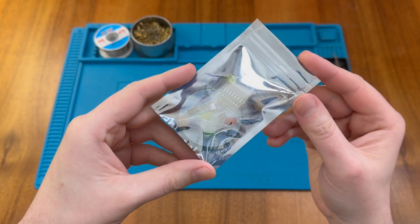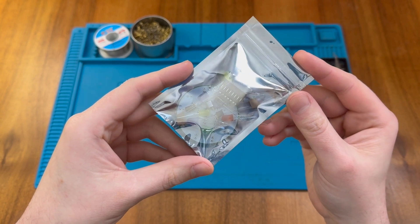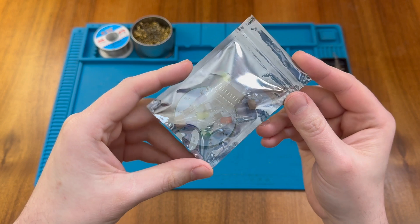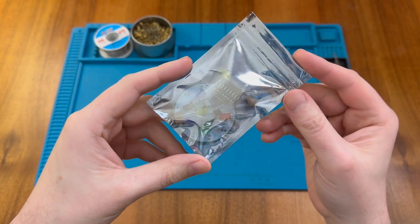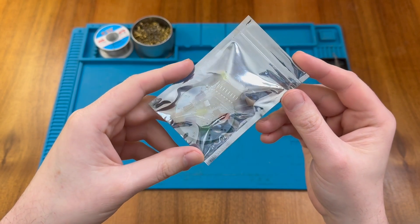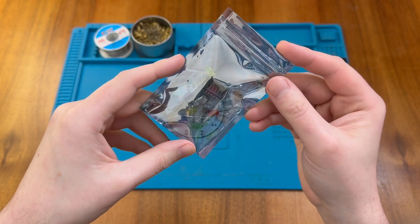In a recent video I damaged the CD4017 chip in one of my project boards and so I had to go and find some replacements. When hunting around on AliExpress I saw this little kit which contains a CD4017 for just 86 pence, so I couldn't resist adding it to my basket. So let's look inside and see what this kit does.